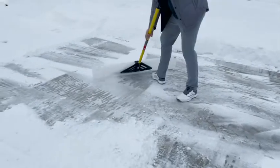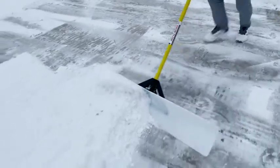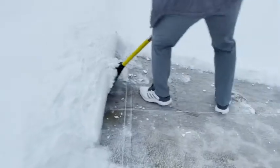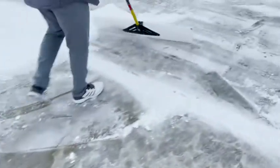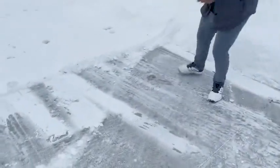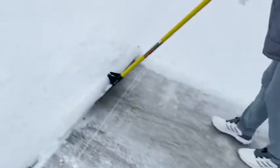We do own a snow blower, but this is perfect for when there's just maybe two or three inches. We just had a snowfall of a couple inches and it took maybe 10 minutes to shovel our driveway — and we have a three-car garage.